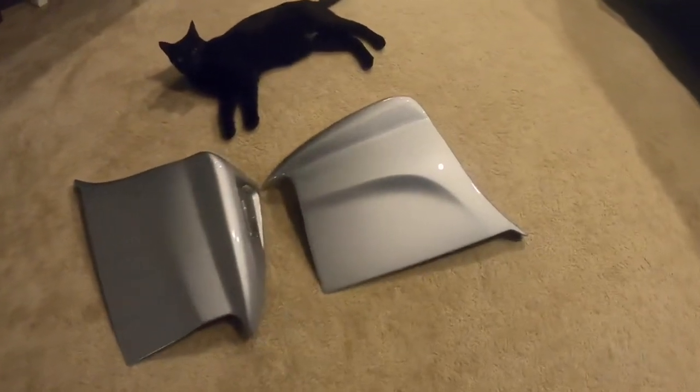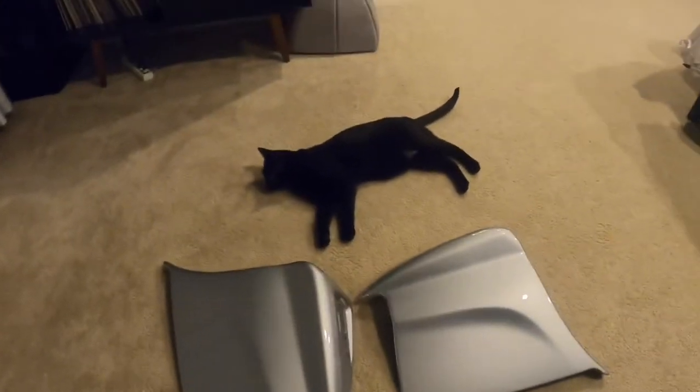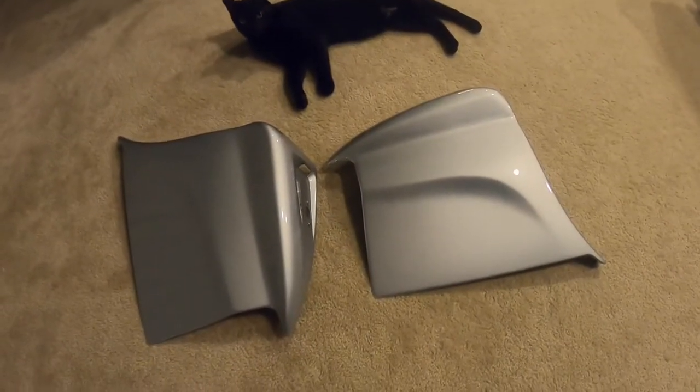Today's install is gonna be the rear spats. I've been waiting for this day for a long time. So let's get started.